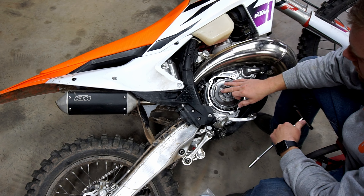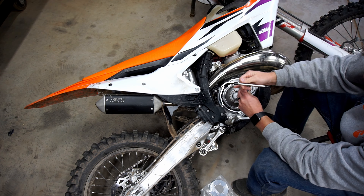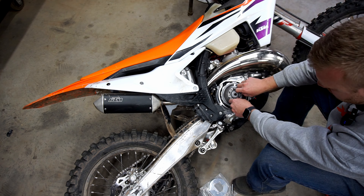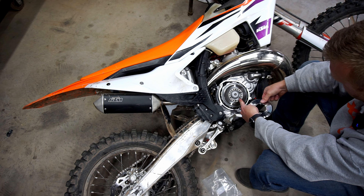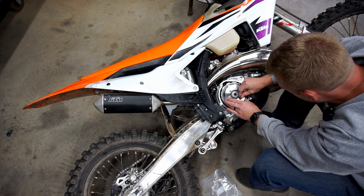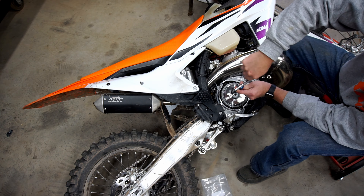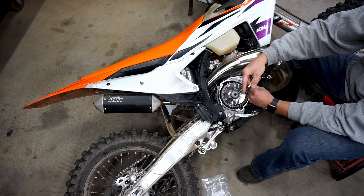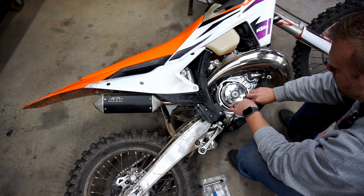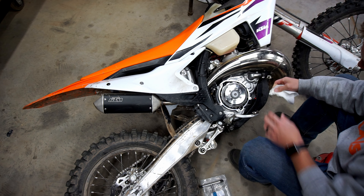Next thing I'm going to take the six bolts out of the bevel washer spring. Always use a torque wrench whenever you're tightening up bolts like this so you don't get them too tight — last thing you want to do is strip these out. Always clean things up before you put the cover back on, because there is a gasket on there.